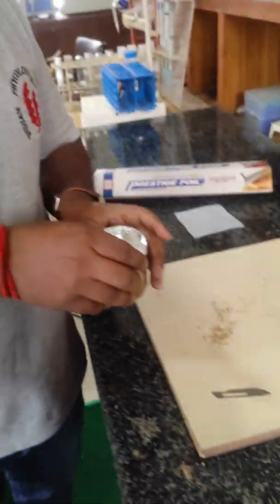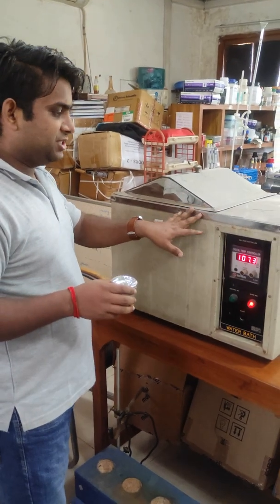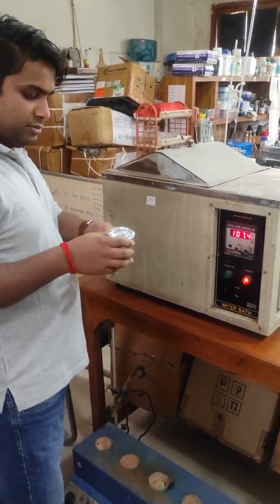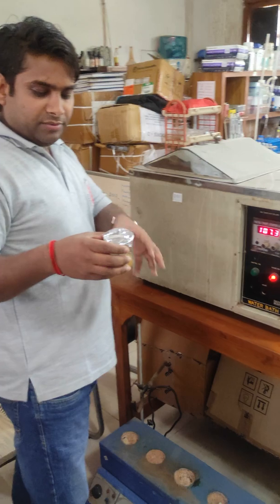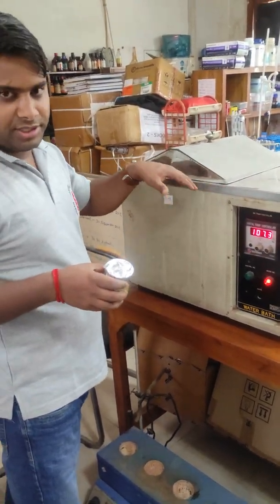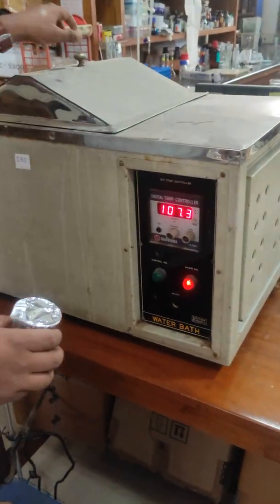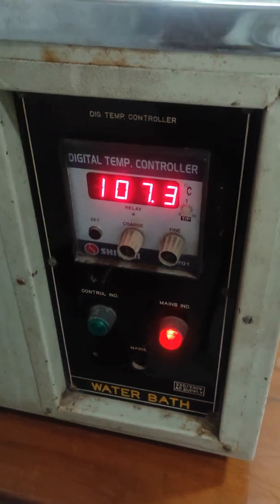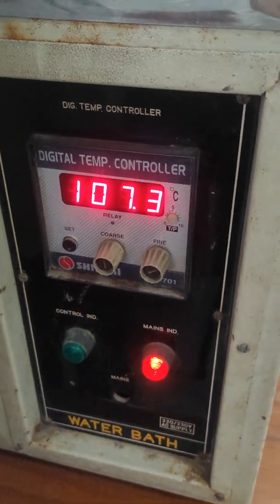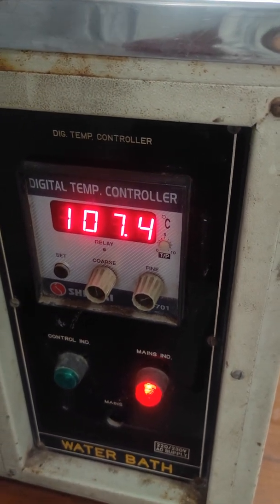Our next step is to incubate the material in a water bath. This is our water bath. Now I am going to incubate this solution which contains 5% NaOH and the thallus at boiling temperature in the water bath. Just keep the material in the water bath and leave for one and a half hours.